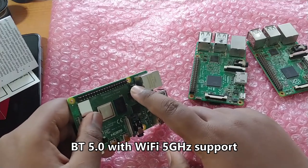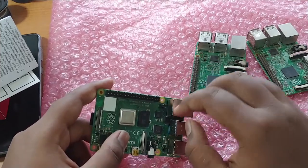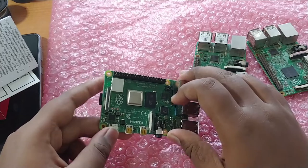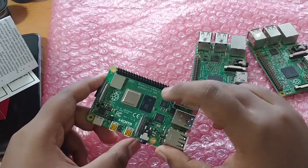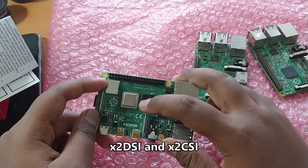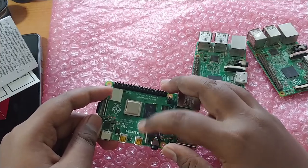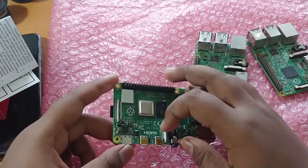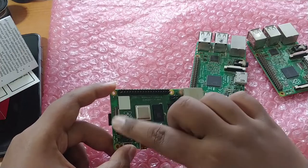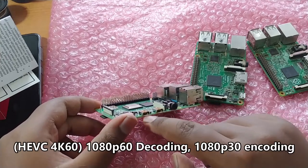There's also a PoE connector — to use Power over Ethernet, you need to fit a HAT that includes a transformer for PoE to work properly; it won't work without one. We also have DSI and CSI connectors with improvements over previous versions, supporting better camera imaging and display. The DSI supports up to 1080p 60fps.